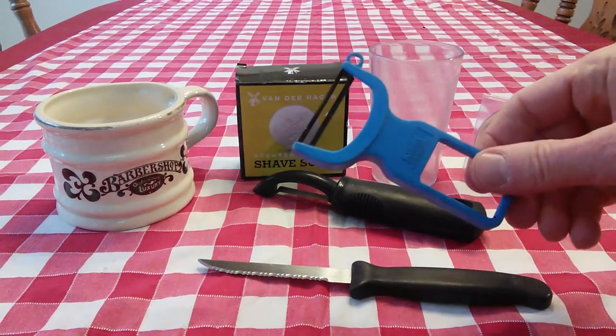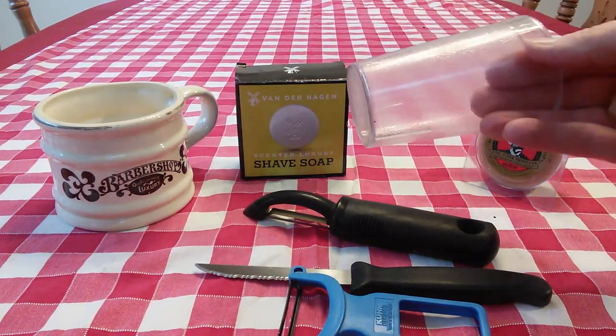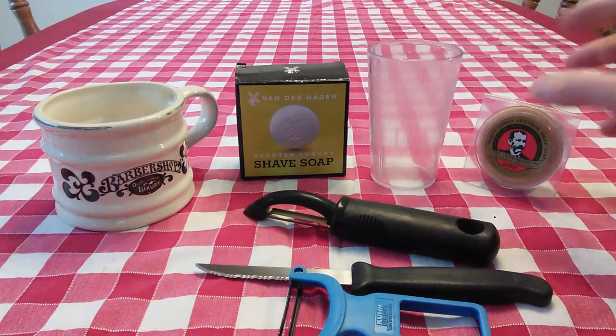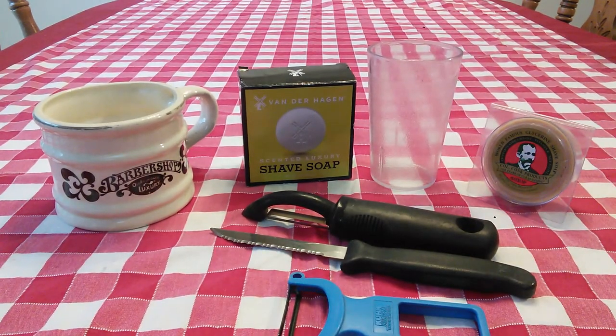A potato peeler — I like to use this kind, but you can use a regular potato peeler like this, it doesn't matter. Get a nice plastic cup with a nice flat bottom and whatever soap you want to use: Colonel Conks, Vanderhagen — a nice soap that is good to work with, kind of pliable.